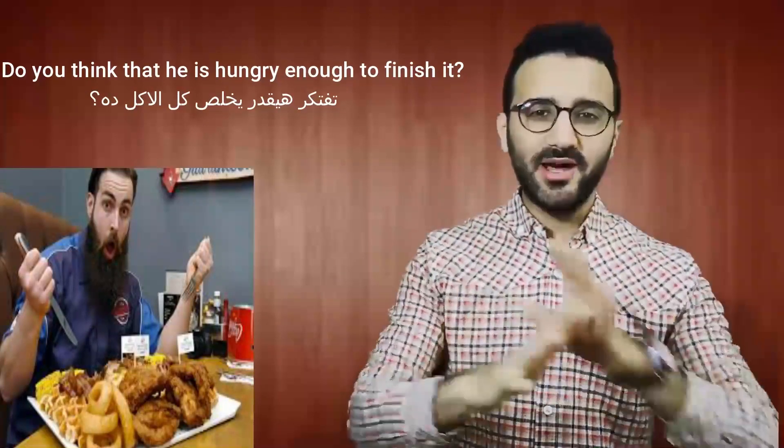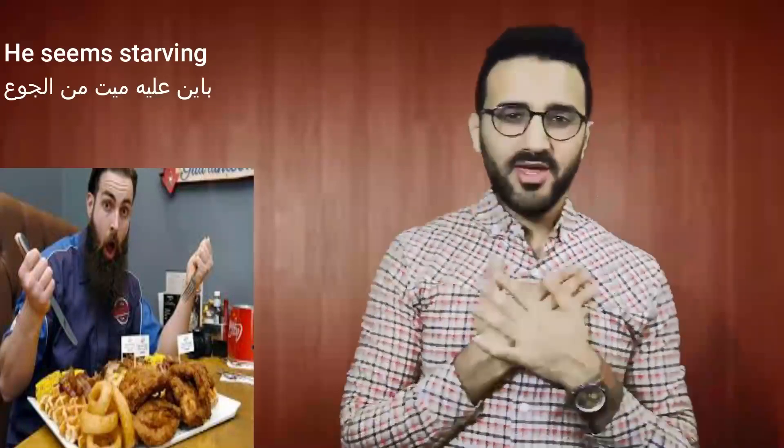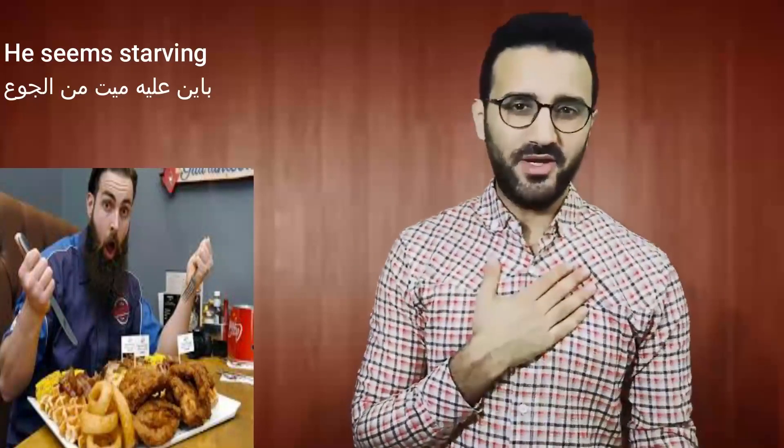As you can see here, this man has a lot of food. So do you think that he's hungry enough to finish all of that or not? I think he seems starving — so hungry — so I think he can do it. Why not? But let us see.